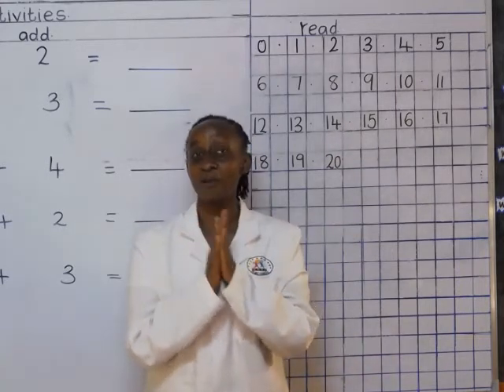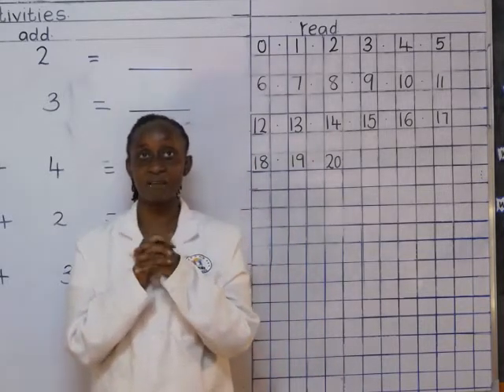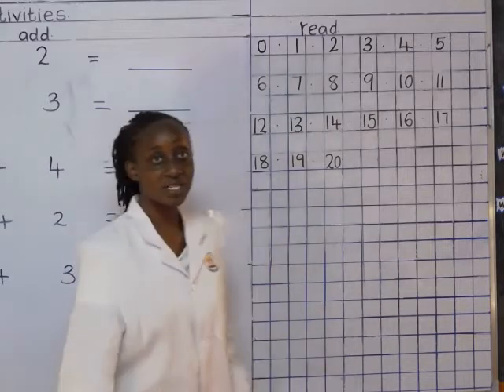Were you clapping? Were you singing? I hope you did. Now, today I would love us to read the numbers.